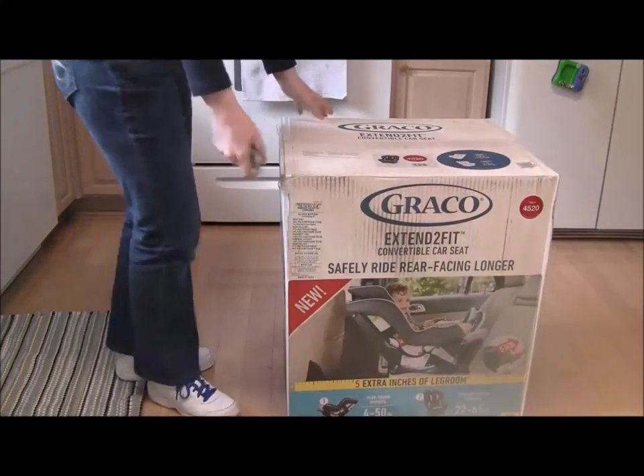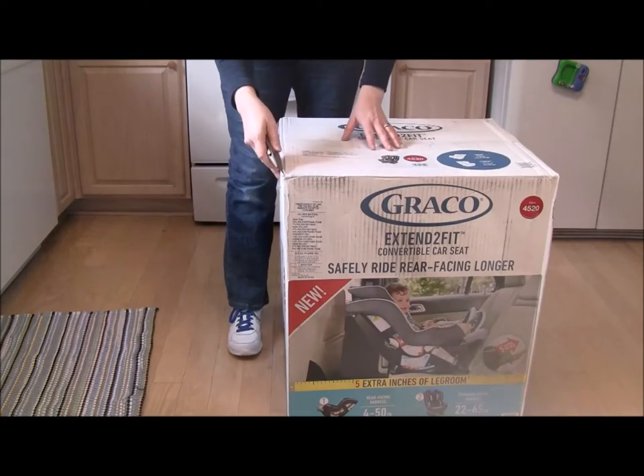They don't do this the easy way, do they? Alright, this is the unboxing video — let's unbox it.